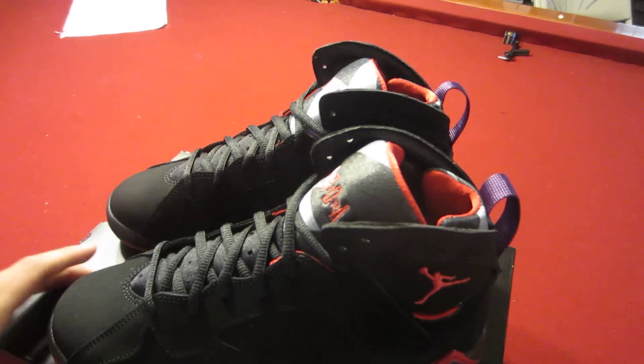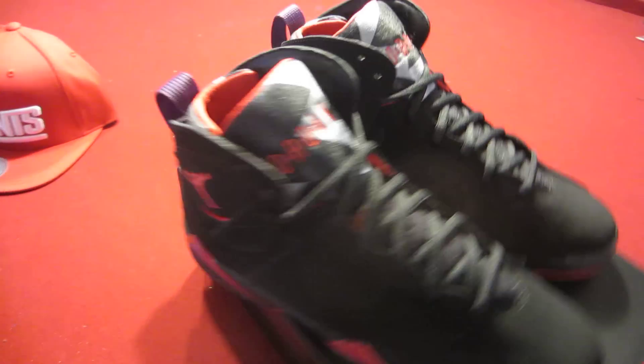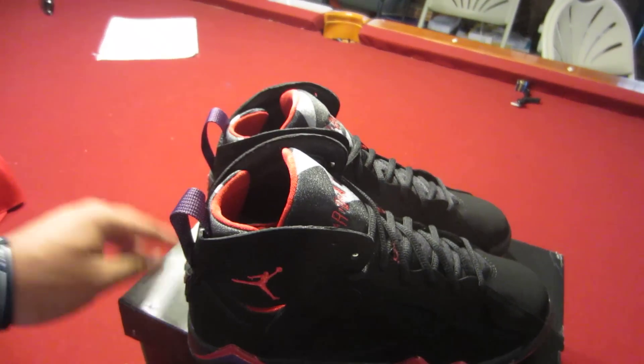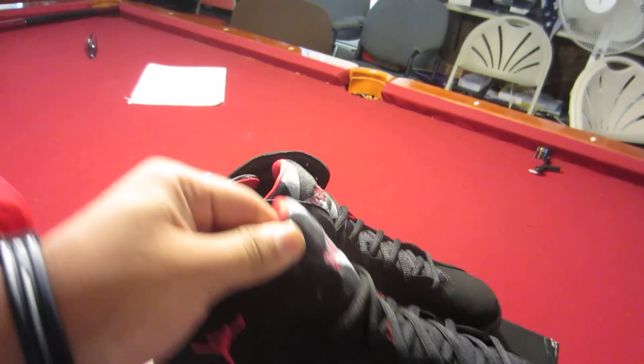It says 'Jordan' across the tongue, then it says 'Air' in between — because it's Air Jordan, of course. You have the Jumpman right there. The Seven was actually the first shoe by Jordan to have no Nike marketing on it whatsoever. The OG shoes had a lot of Nike marketing on them, but this was the first one not to — just the Jumpman, just Jordan, and that's about it.